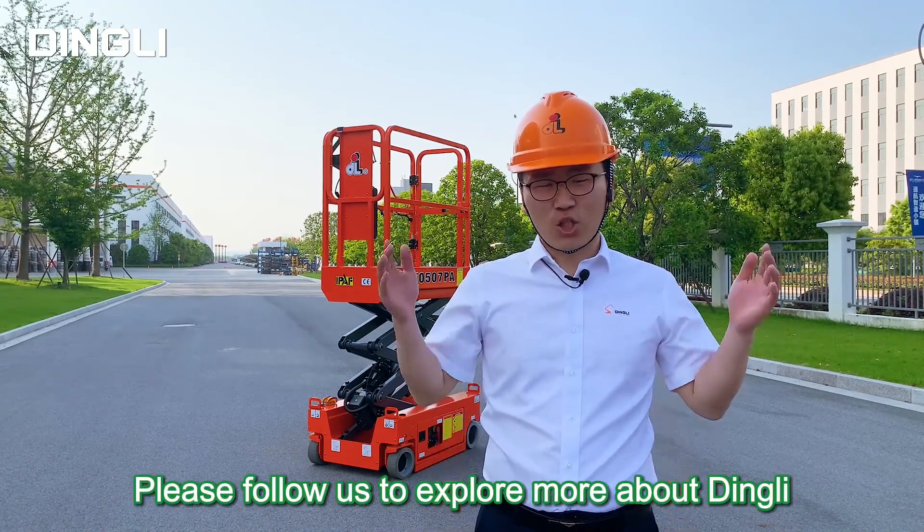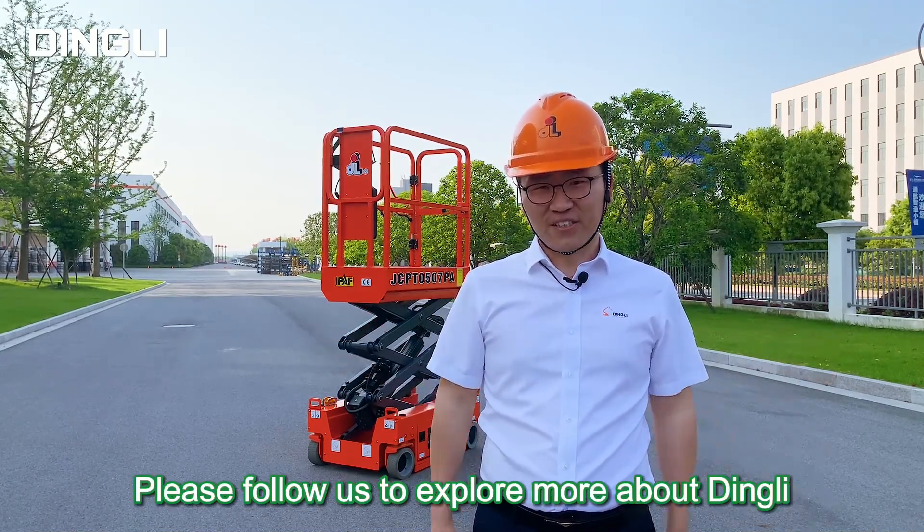This is Ethan. Please follow us to explore more about Ding Li. See you next time.